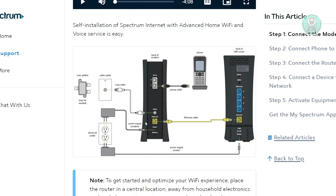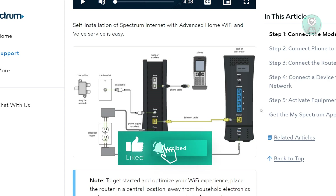Once you're sure everything is plugged in, what you need to do next is unplug both the modem and the Wi-Fi router. Go ahead and remove the plugs and wait for a few minutes — ideally one to three minutes — just to drain all the power from both devices.